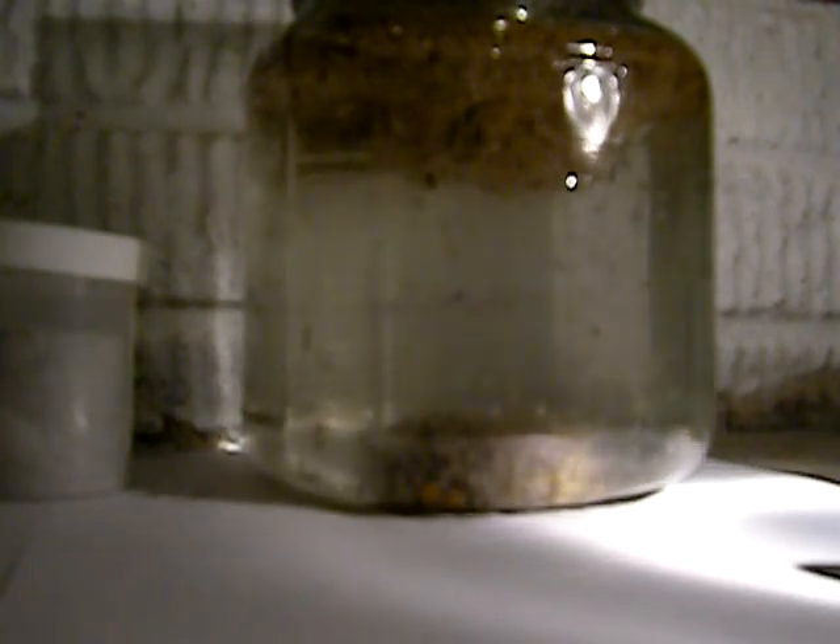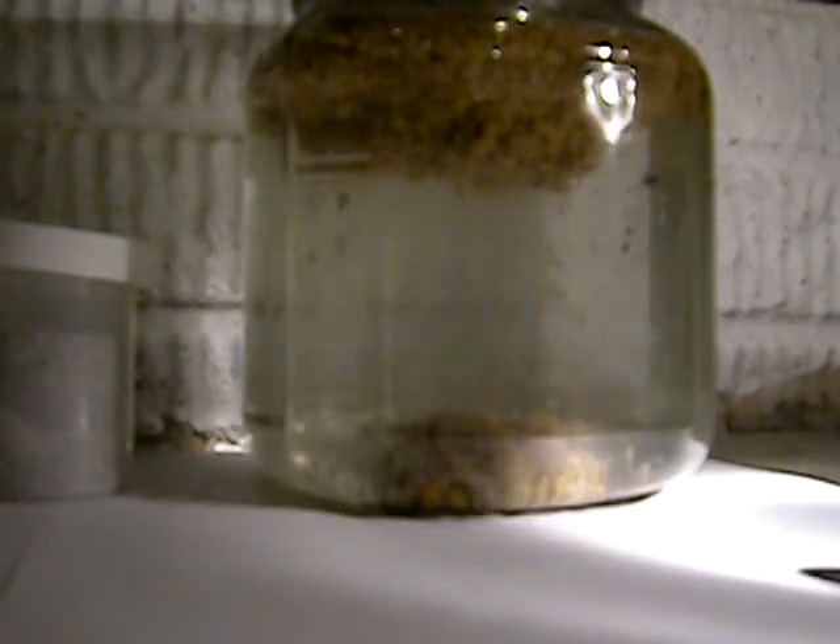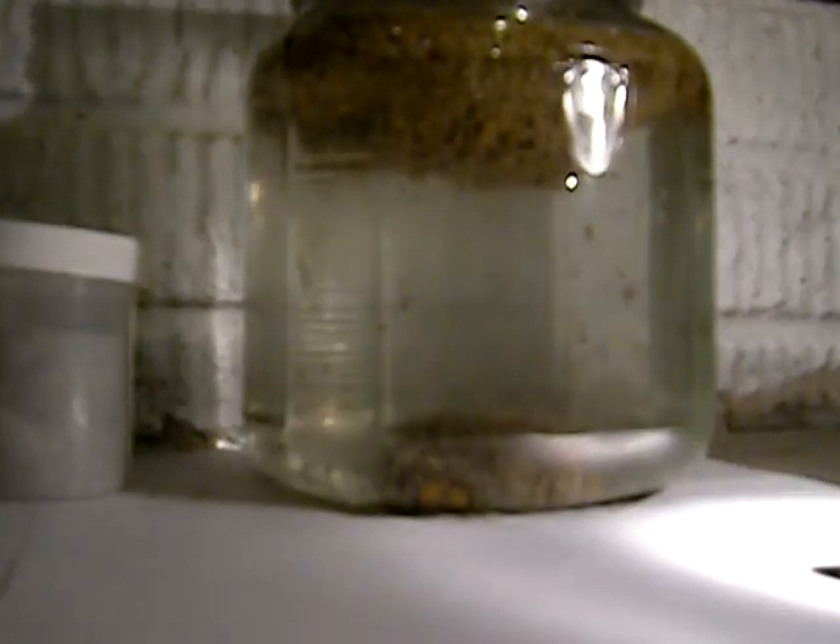Easy water treatment. Flock A in Jar A — just about 0.166 ounces in 2000 milliliters of water, 2 heaped teaspoons of soil, 1 teaspoon of used motor oil, and about 4 to 5 drops of butyl detergent.